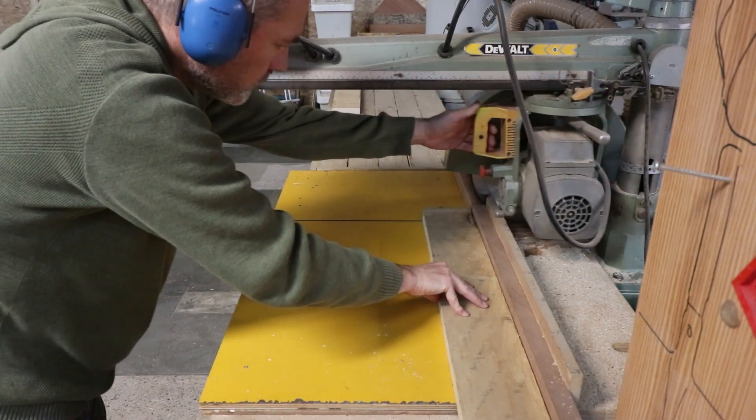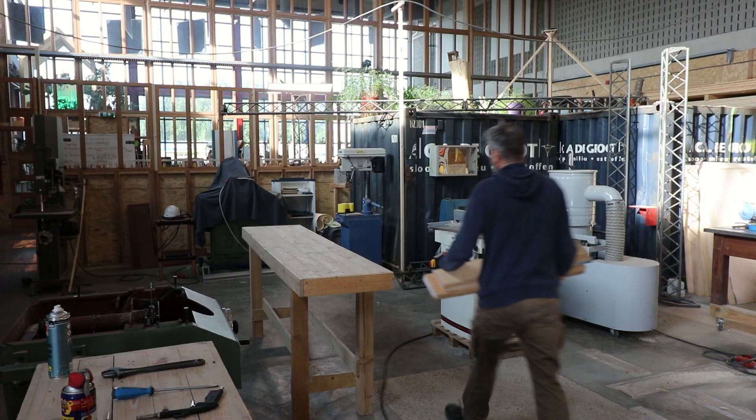For the legs and frame I used hard maple that I had to mill down to the right dimensions.